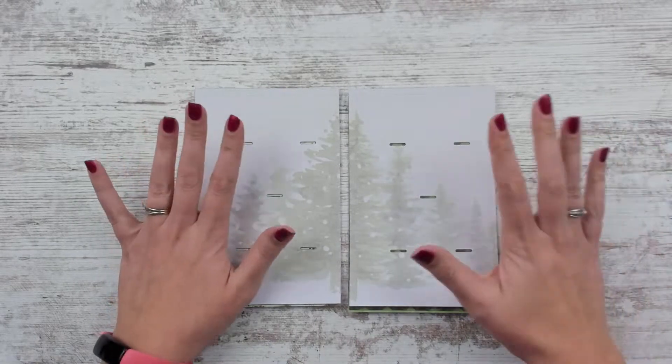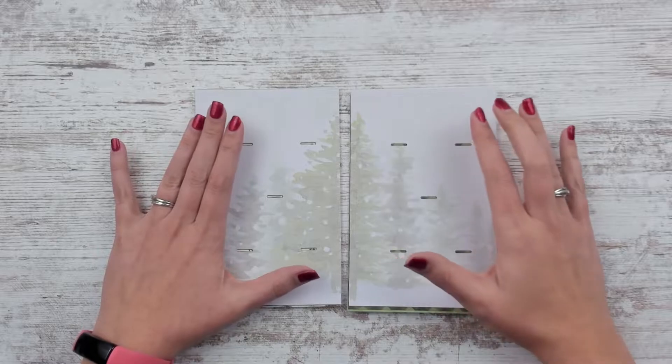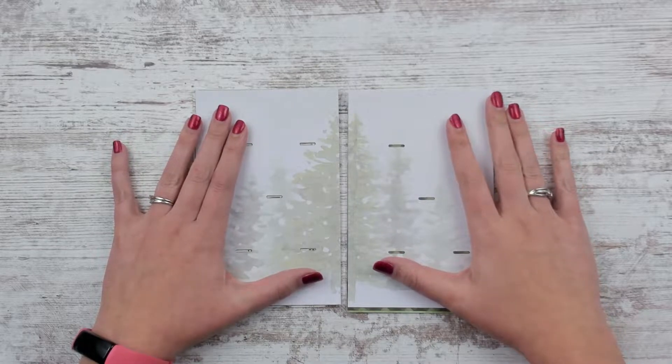Hello, Leslie here with this week's new releases. They will be in the shop on Friday, December 17th.